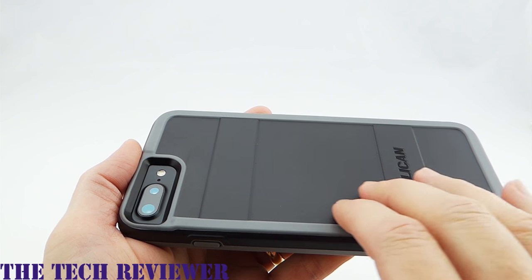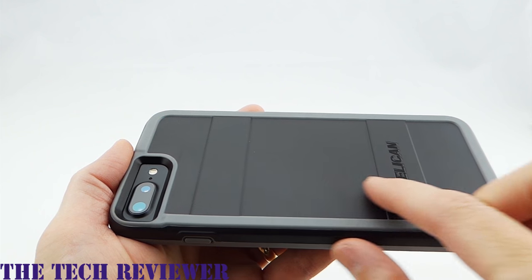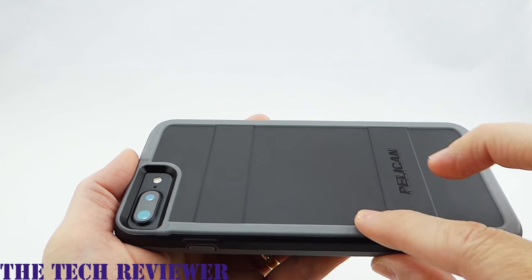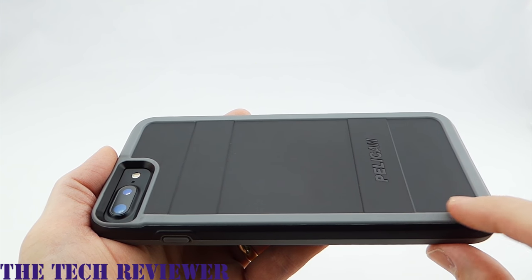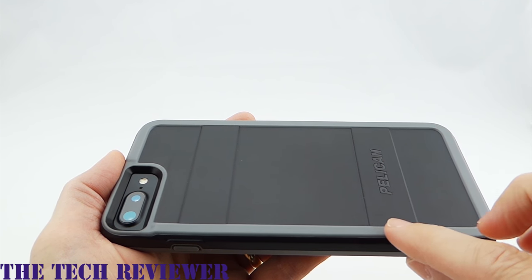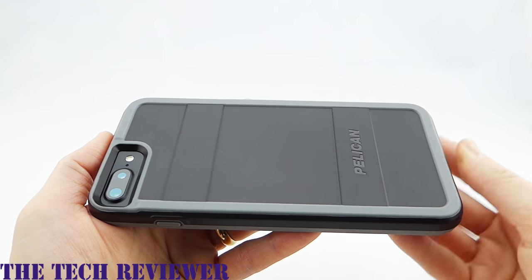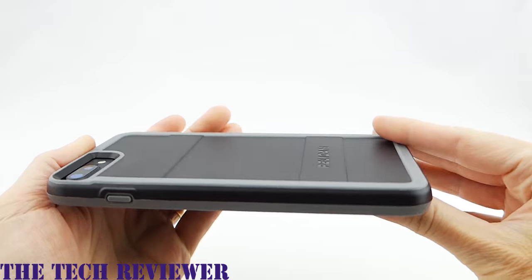Overall, the back of the case is not a grippy material — it is a hard polycarbonate. However, it is not going to slide around on a table because this gray TPR rubber material that goes around it is raised slightly above the black material and it is grippy. So overall, this is not the type of case that's going to be slipping off a table or a dashboard with sudden movement. Overall, this is just a really nice product for your iPhone 7 Plus. It has a great feel in the hand and I love that military grade drop protection.